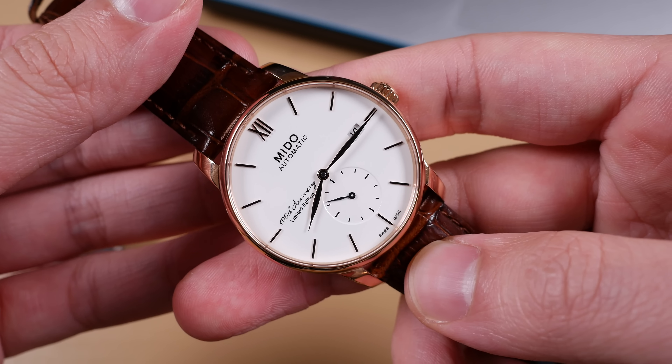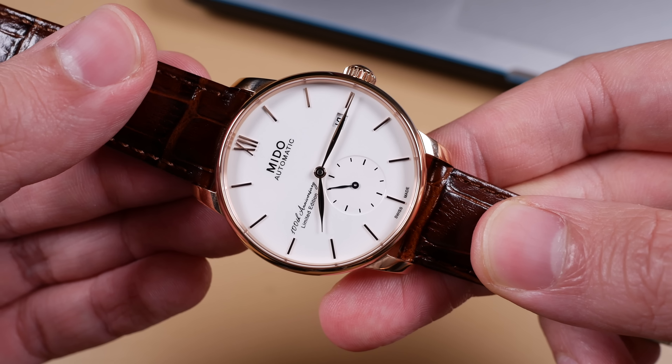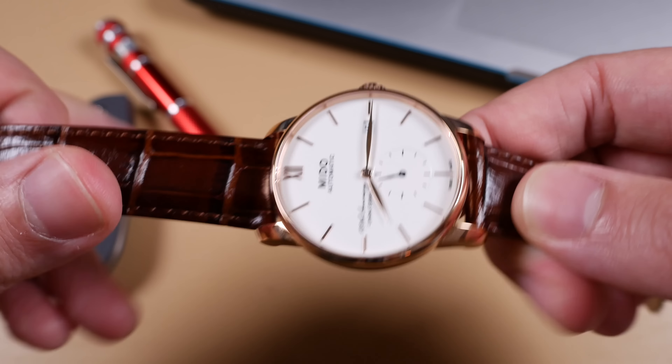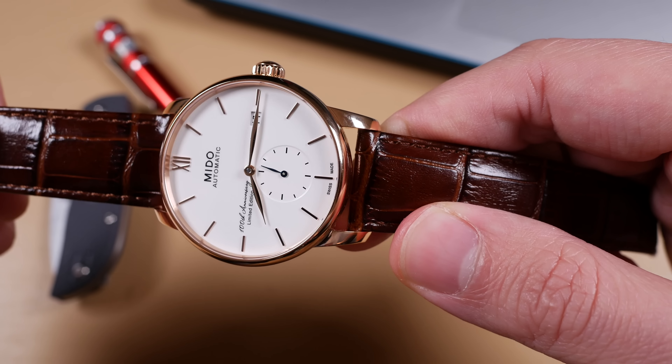Each of these anniversary models measures 38 millimeters in diameter with 46 millimeters between lug end to lug end. They are 11.45 millimeters thick and have 20 millimeter lug widths. You can get these in either a stainless steel finish or a rose gold or black PVD as I have today.